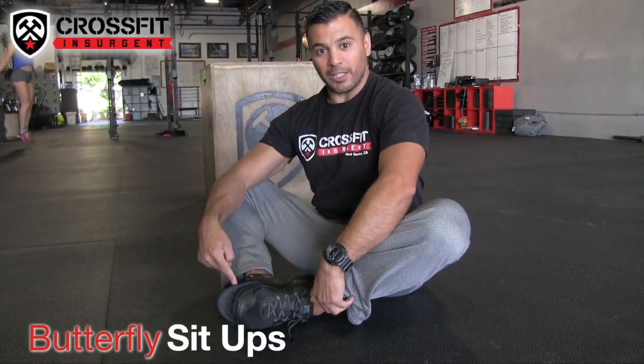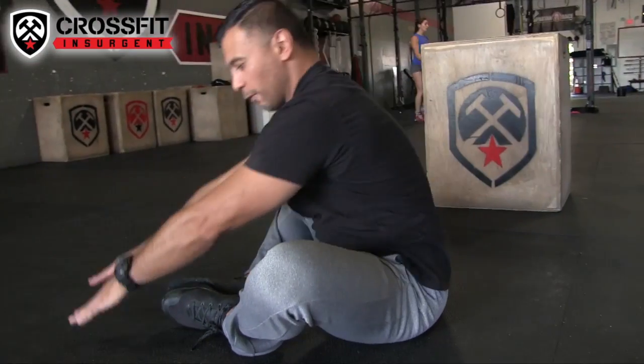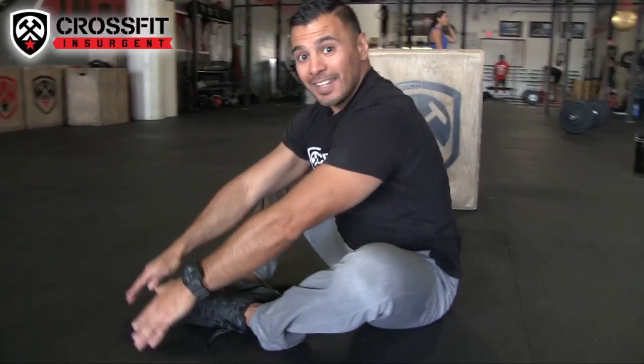Second movement: butterfly sit-ups. The soles of your feet are going to touch together. Touch the front, touch the back — front, back. And that right there is your butterfly sit-up.